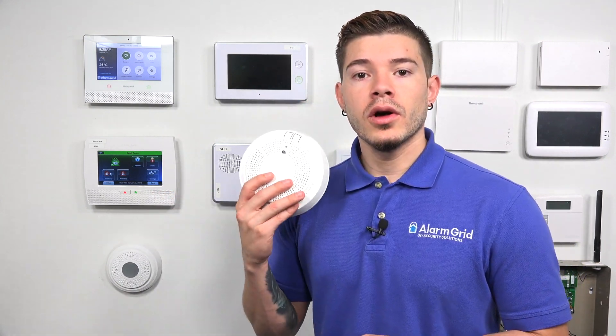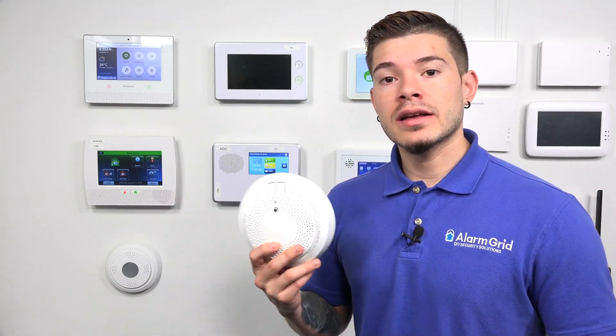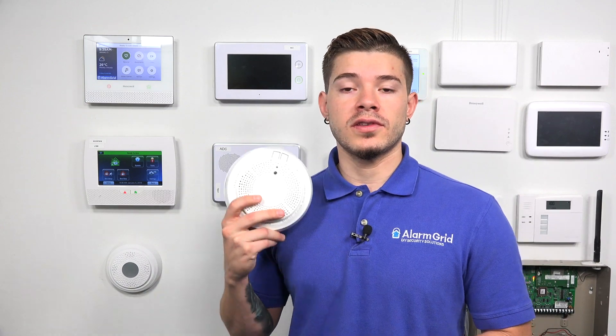Hey, DIYers. I'm George from Alarm Grid. Today, we're going to be going over how to program a 5800 Combo into an L7000. The 5800 Combo is a combo detector that does both smoke and heat and CO. It also has an option to do freeze detection — if the temperature drops below 41 degrees Fahrenheit, the sensor will actually notify you.